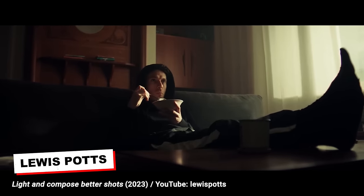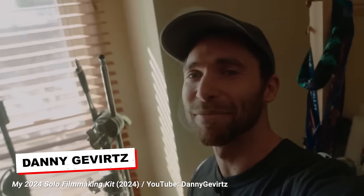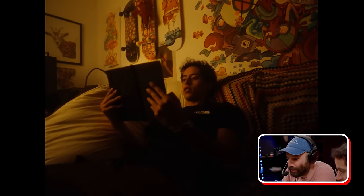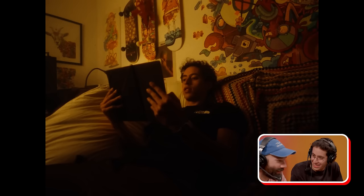What are your favorite YouTube videos on lighting? There's an Australian cinematographer, Louis Potts — he did a really awesome video on lighting — and also Danny Gebert, he's great as well. Who's shooting this push-in? That's my dad — on a skateboard. We filmed the whole intro sequence on the same day, in about one hour.